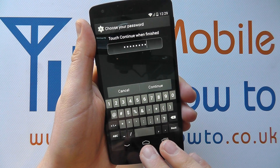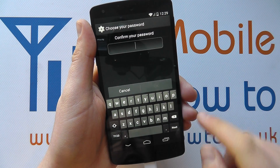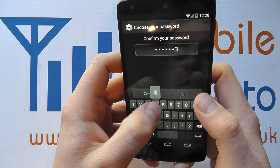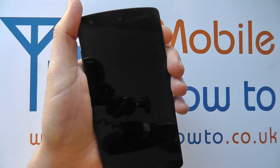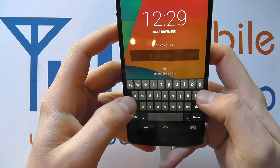You can change it to your heart's content, or you can simply click Cancel. I'm going to click Continue. I then have to enter it one more time to confirm it's correct. Click OK and that password has now been set. If I power the screen off and then back on again, you'll see we now have to enter the password to be able to proceed.